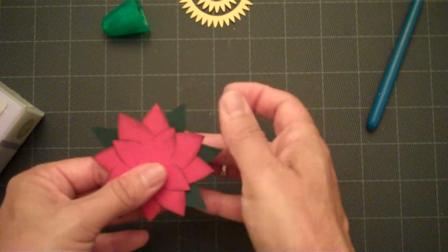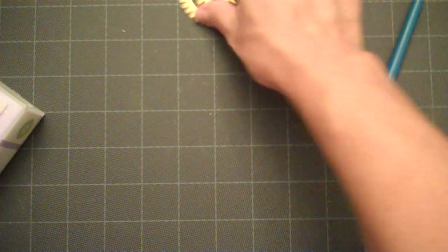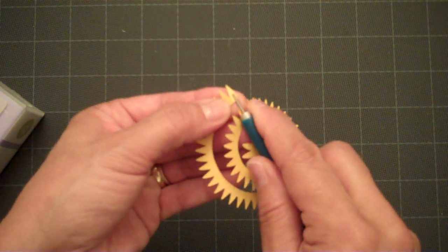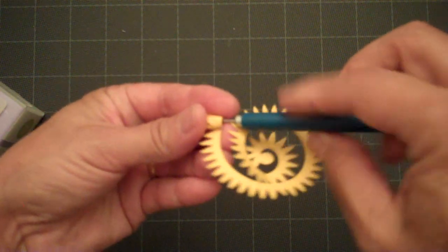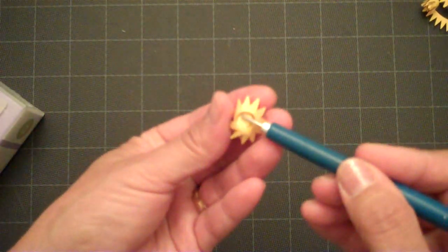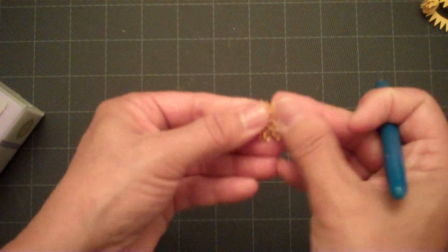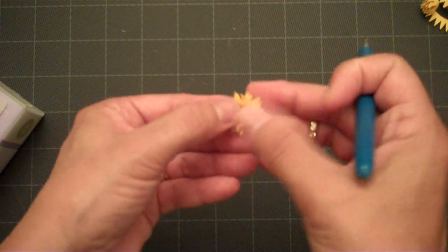We'll go ahead and proceed with our center section of our flower. This is an old quilling tool — I used to do the quilling paper craft and it has a little slit in the middle. If you don't have this tool, you can use a toothpick and roll it all the way to the end. You'll add glue to that section and glue your little center flower together, and once it's glued you can spread out the center petals to give it a little bit more fluffy look.